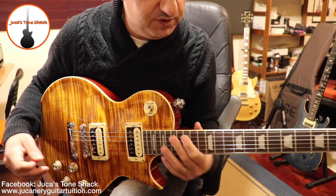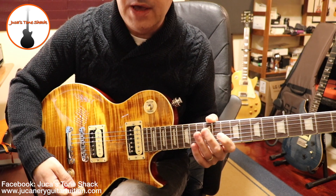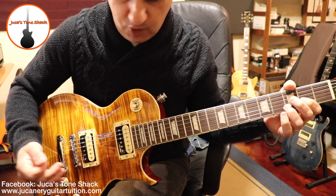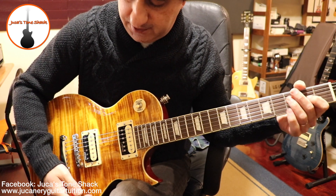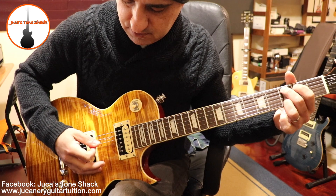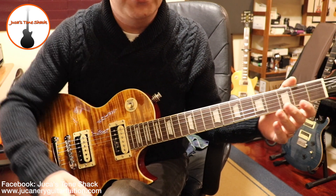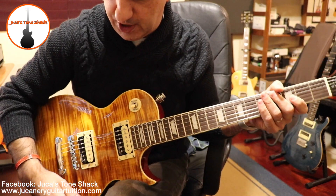One thing that amazes me about this guitar is the fact that you can pull the volume knob out and it cleans up really well without losing clarity, you know? I'm using the lead channel, by the way, without any boost for now.